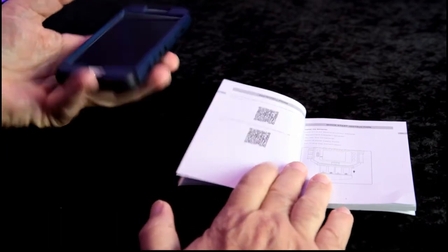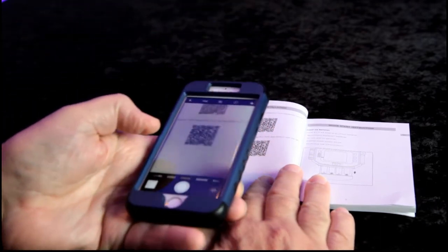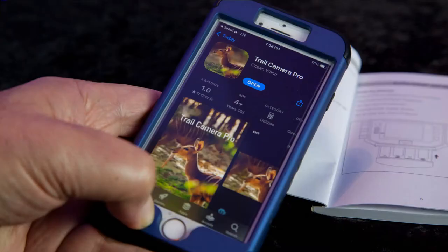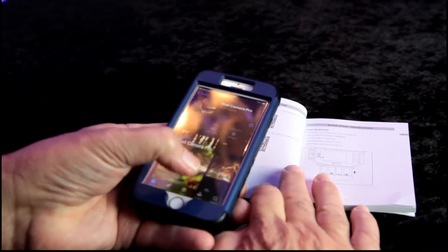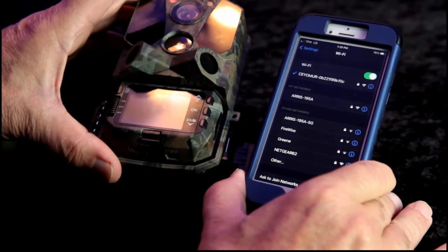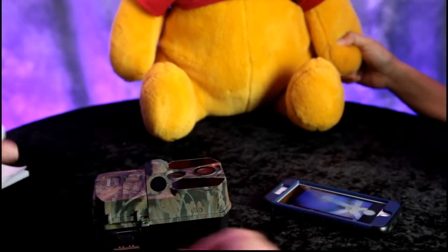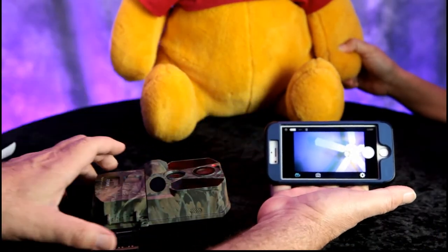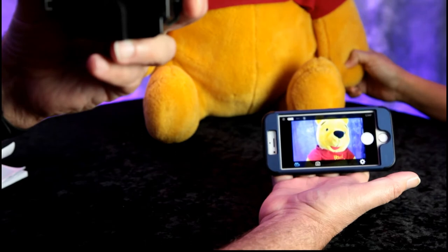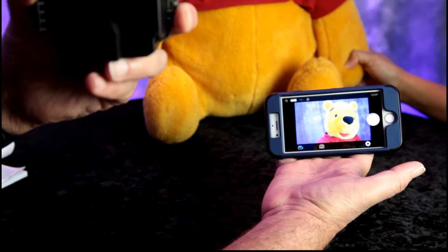We're going to download the app for Android — it's called Trail Camera Pro. We're downloading Trail Camera Pro now. All right, we are now connected via Wi-Fi. I've got my phone here, and if I aim the camera this way we can see Winnie the Pooh — we have a good connection. The camera is all set to install outdoors.